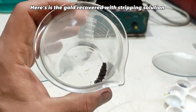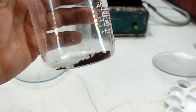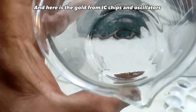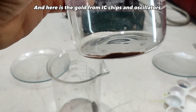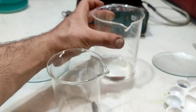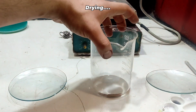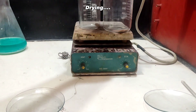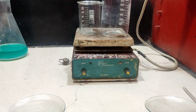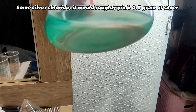Here is the gold recovered with the stripping solution, and here is the gold from IC chips and oscillators. Some silver chloride was also collected.